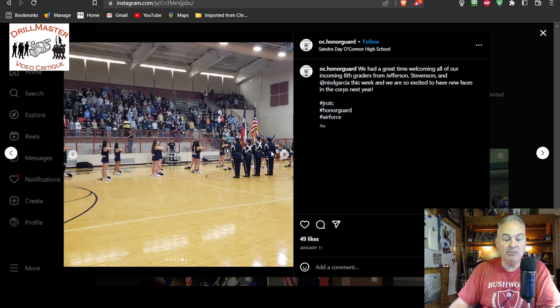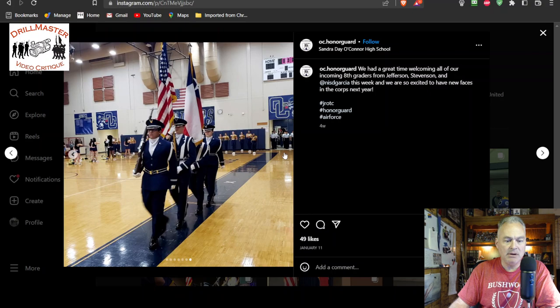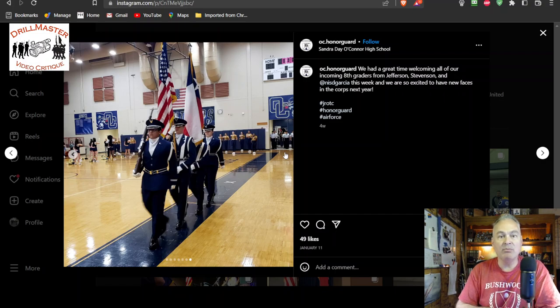And then the team looks to be keeping a good distance. If you have finished presenting the colors, then the colors — you need to be exiting at port. You can look at the hashtag on Instagram for port for colors. That's the hashtag I created to describe what is supposed to happen for a team.